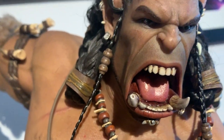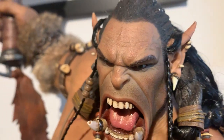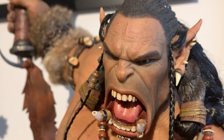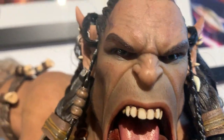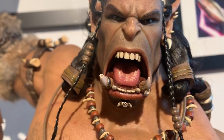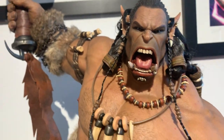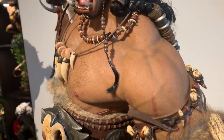You know, hairy chest, nipples, scarring - he's even got scarring work. Even in the face, in the portrait, he's got veins and stuff on the side of his head. He's got creases, the teeth are done really well, the mouth is done really well, and the eyes are realistic.